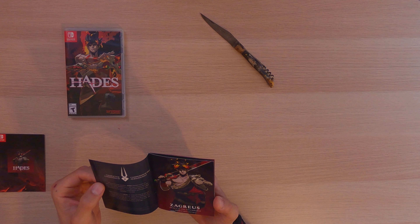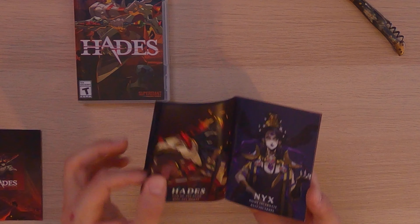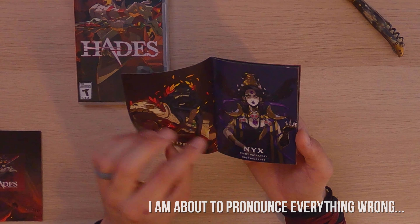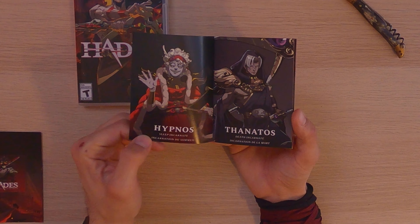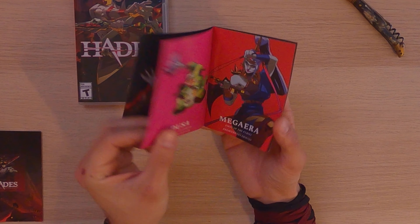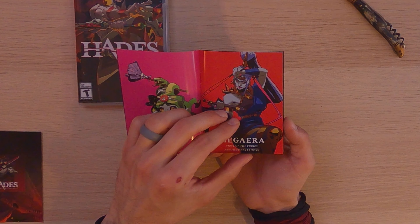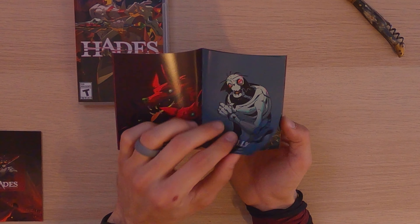And now this is the book — I guess this is why you would purchase the hard copy game, maybe, other than the fact that you want a hard copy. But this right here is artwork that has all of the different characters. We have Zagreus, Hades himself, we have Nyx, Hypnos, Thanatos. As we continue on we'll see we have Dusa, Megaera, Cerberus, Skelly.